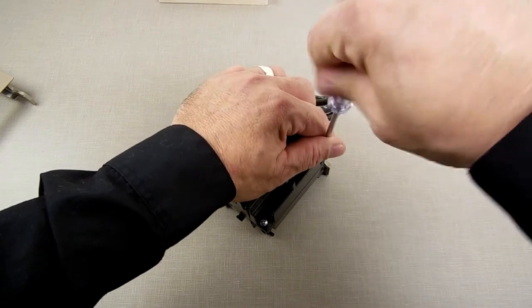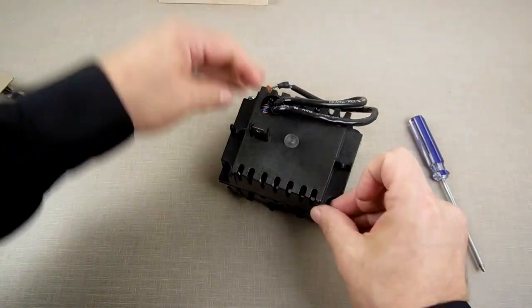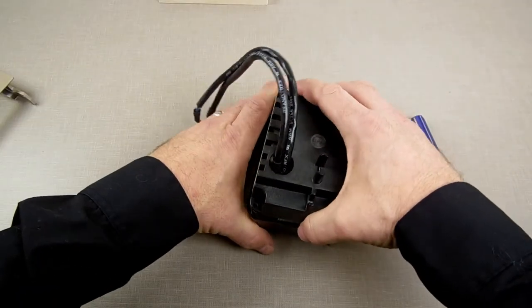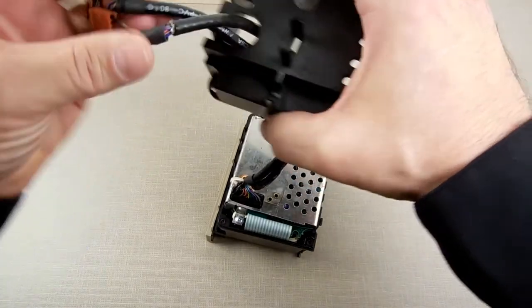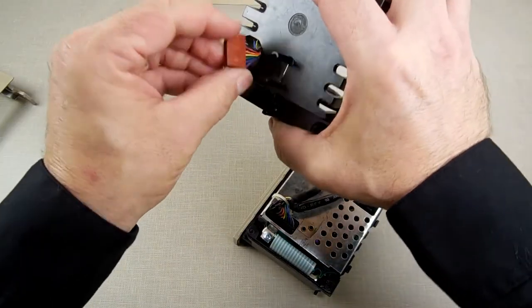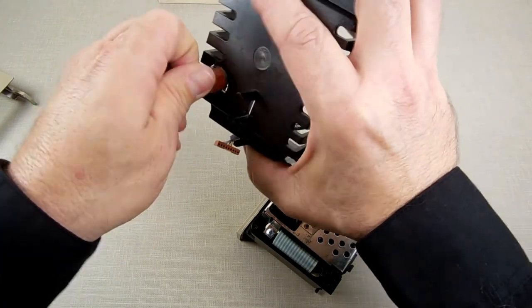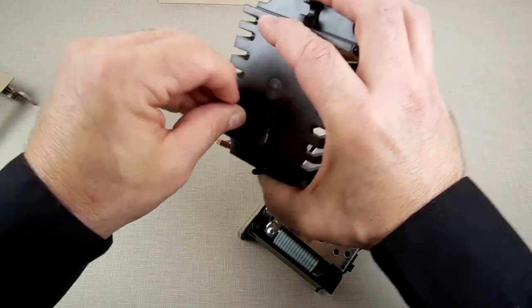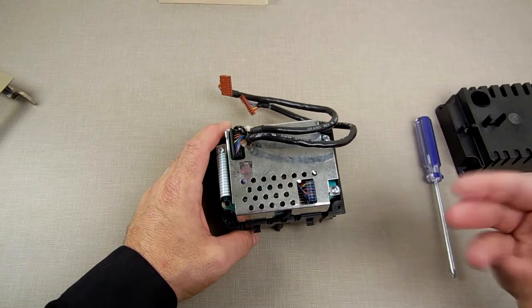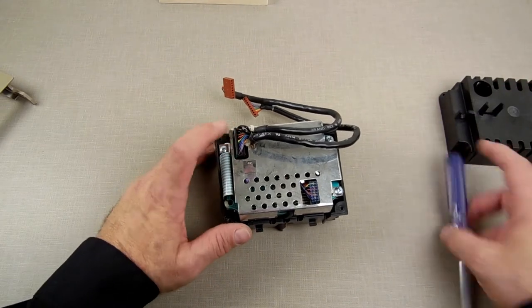So we're going to open this one up. Take those four screws and put them in the holder. Now this slides off the back. This looks like one of the later versions — or it could be the beginning version. I did basically a Facebook Messenger chat interview with one of the senior engineers that designed the data drive, which I'm going to be posting within this video — I'm not sure exactly how I want to show it.